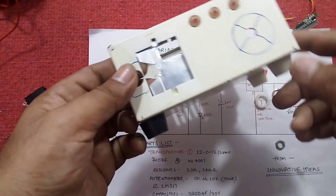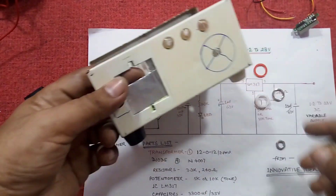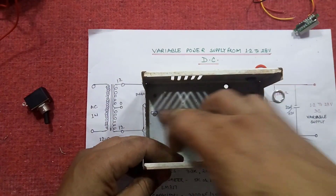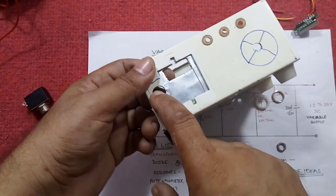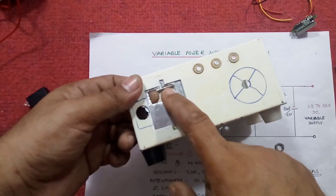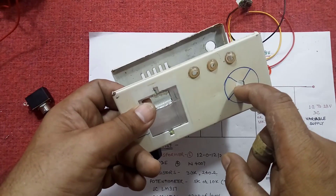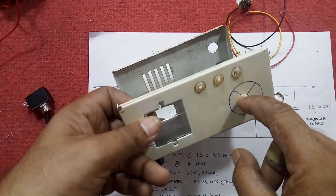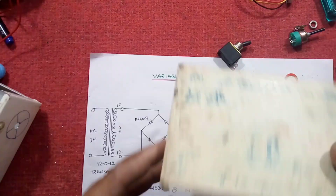The work of drilling the holes has almost been completed. This is for the transformer, this is for the fuse, this is for the on/off switch, this is for the digital voltmeter, and this is for the knob to adjust voltage up or down by rotating the switch.